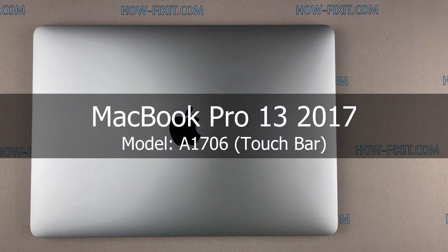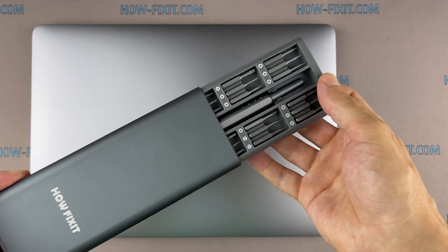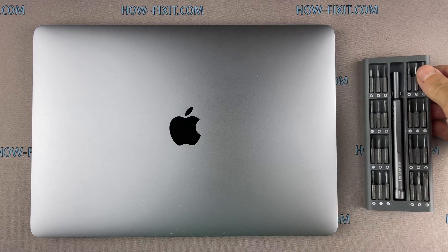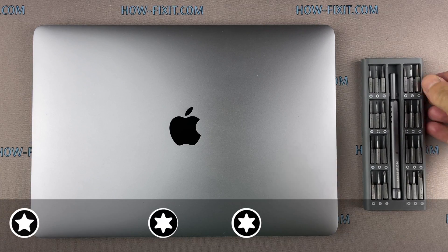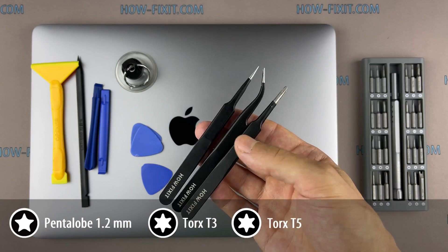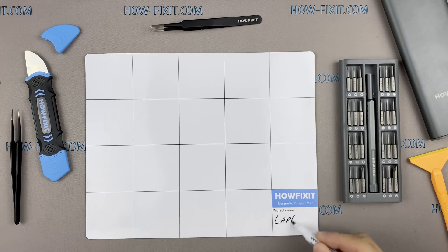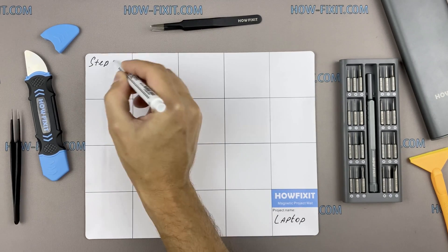Hi everyone, welcome to How Fix It. In this video guide I'm going to show you how to replace a fan on the laptop. To disassemble the MacBook Pro you will need the following tools: screwdriver set, plastic opening tools, suction cup, tweezers, anti-static brush. I also recommend using a magnetic mat during the repair process, which is especially useful.